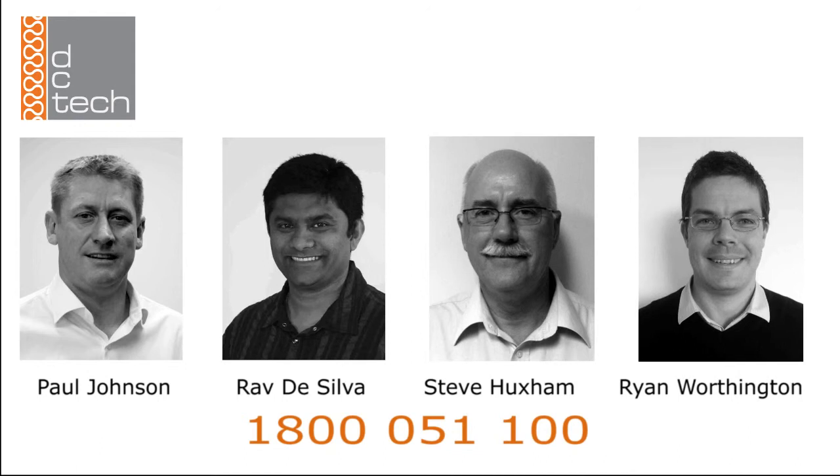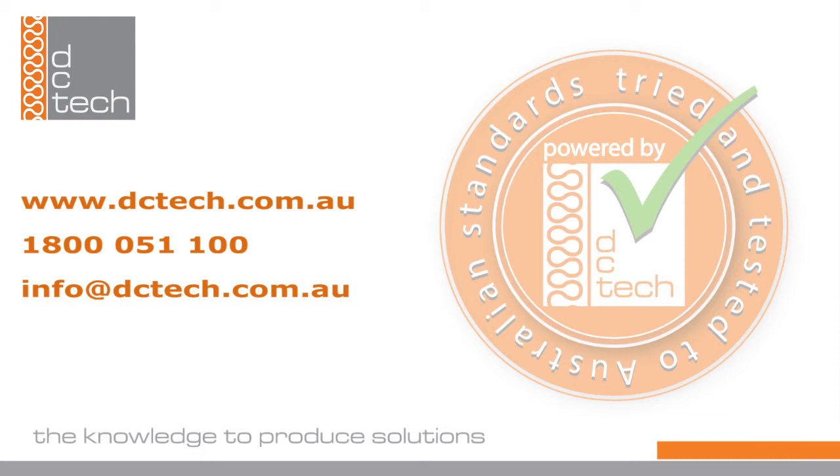For further information about products or installation methods, please contact one of the following DC Tech representatives. Dynamic Composite Technologies — the knowledge to produce solutions.